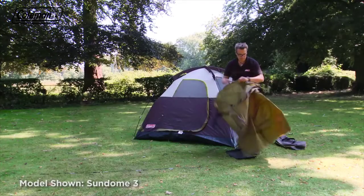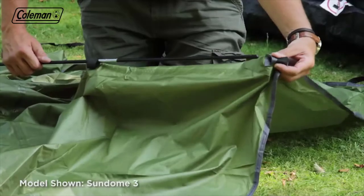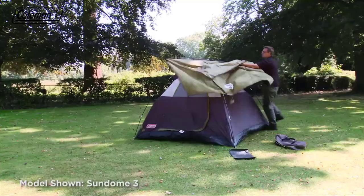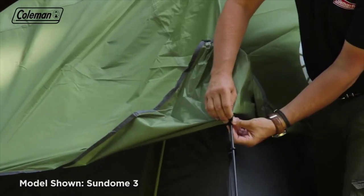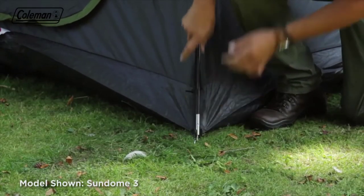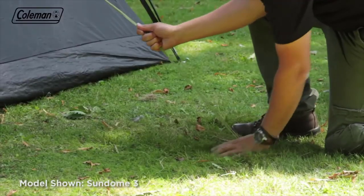Lay out the flysheet. Put the last pole through the velcro tabs and place the ends into the webbing pockets. Take the flysheet over the tent — the back of the flysheet is labeled. Attach the flysheet's velcro tabs to the poles to secure, then hook to the ring at ground level. Tension and tighten the pegs if required, and then peg out the two guy lines.